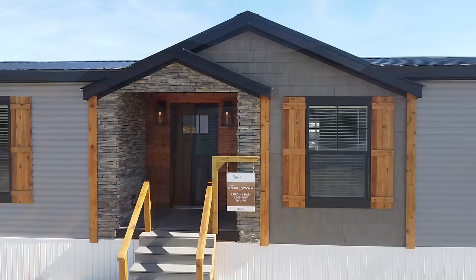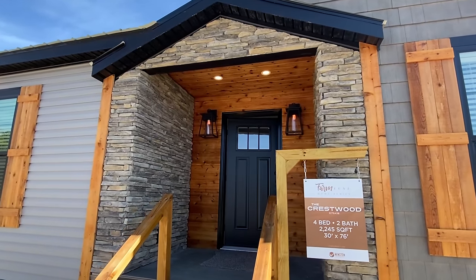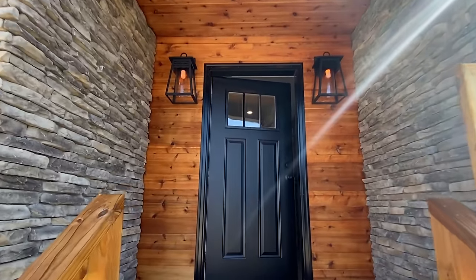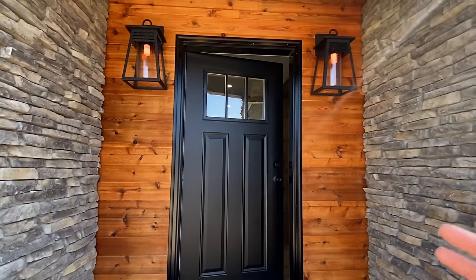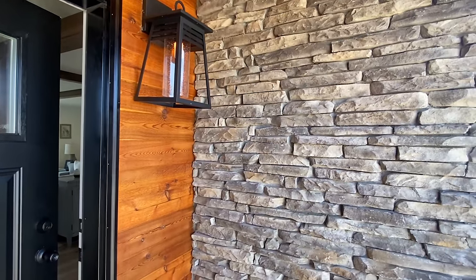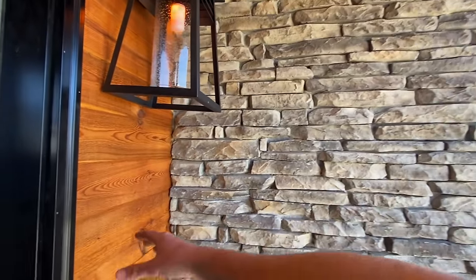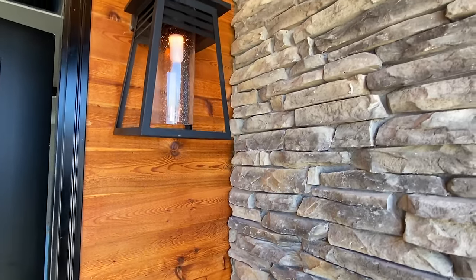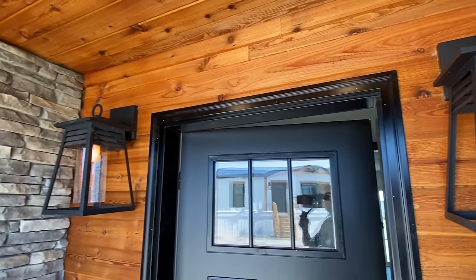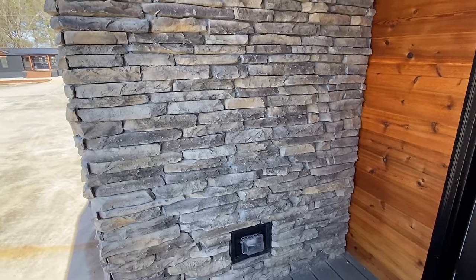As we walk up to the front door — four bed, two bath. I love this little porch area right here. Is that not beautiful? I get like mountain vibes or something. We've got stone on each side and cedar here as well. I love these light fixtures — you're going to see those on pretty much every one of the models, and there's an electrical outlet out there too.